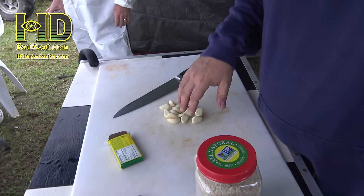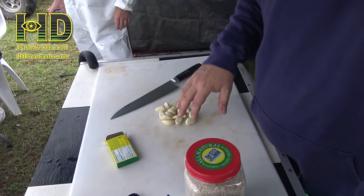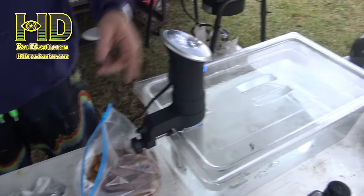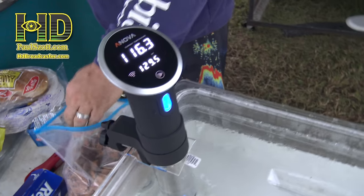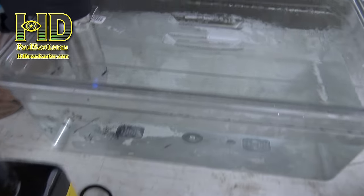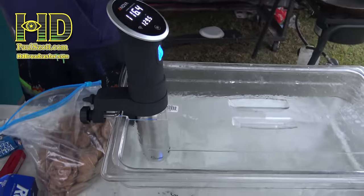I'm making risotto. What? Risotto. What's a risotto? You don't know what a risotto is? You're banned from this camp. Just drop off food. Hey, I know what a chocolate chip cookie is. What the hell is this? It's an immersion circulator. A what? It looks like a fish tank. It's not a fish tank — there's no fish in there.